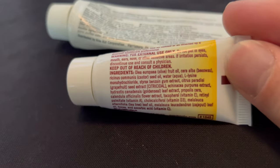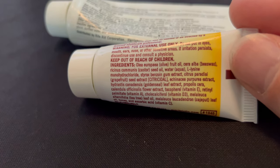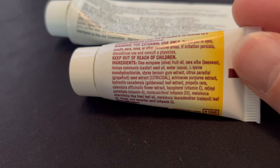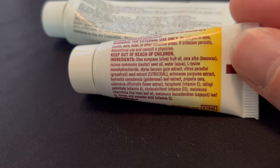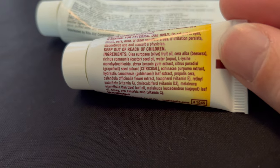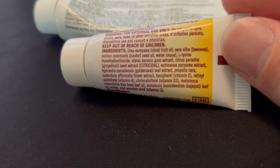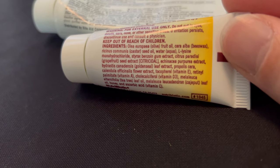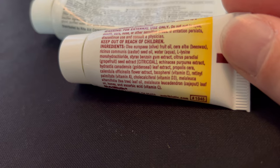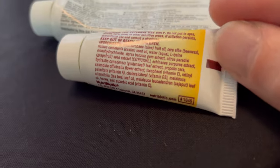This other product, NutriBiotic, is incredibly complicated but more natural. It contains olive fruit oil, beeswax, castor oil, seed oil, water, L-lysine monohydrate, styrax, benzoin gum extract, citrus peel grapefruit extract, citradiol, echinacea purpurea extract, goldenseal extract, leaf extract, propolis, cera, calendula flower extract, vitamin E, vitamin A, vitamin D3, tea tree leaf oil, cajeput leaf oil, honey, and ascorbic acid or vitamin C.